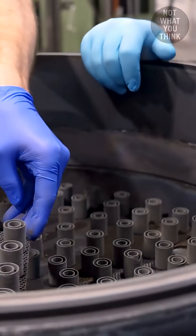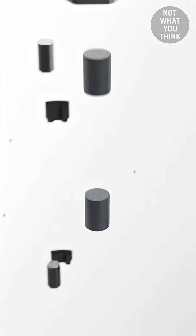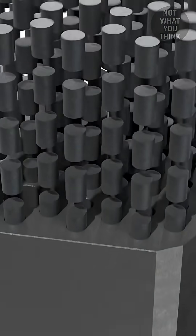These batteries will fuel small nuclear reactors, and even if every cooling system fails, they're built to stay safe, thanks to the ceramic coated kernels.